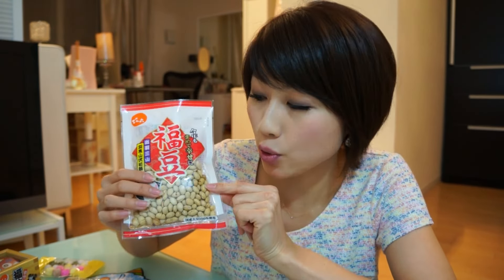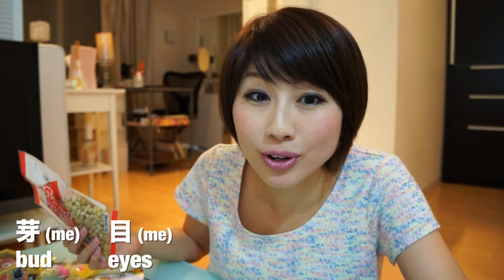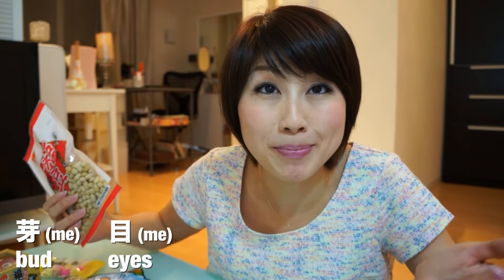Why soybeans? Well, just like rice, soybeans are thought of as a holy food item. And because soybeans are bigger, it was said they can defeat the oni a little bit better than a grain of rice. The soybeans are always roasted — you have to throw roasted soybeans. If you throw raw soybeans, it's said they will sprout buds. Buds in Japanese is called 'me,' and although a different kanji, 'me' is also the word for eyes. So if you throw raw soybeans at the oni, they'll start growing lots of eyes, and it's extremely bad luck.